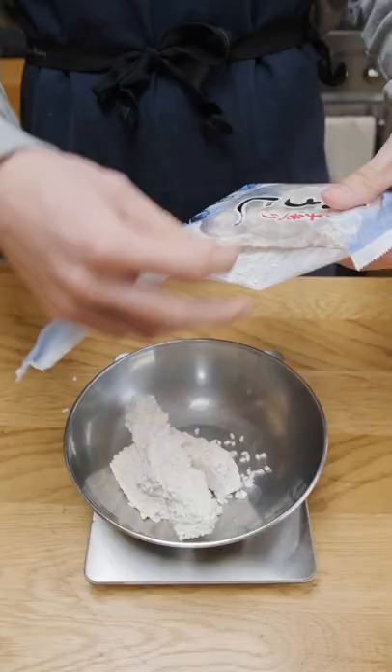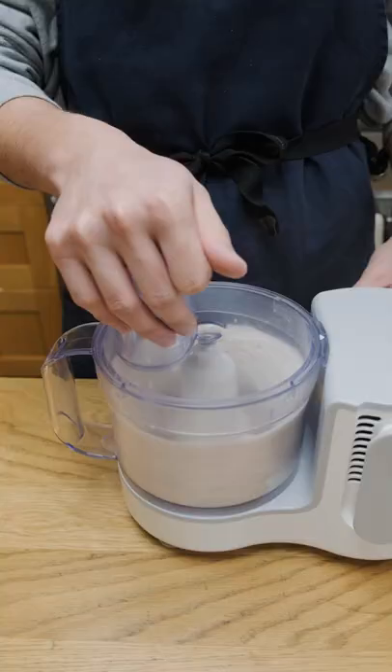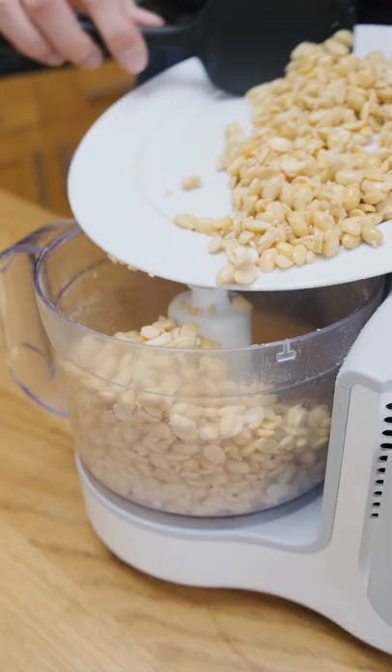While the beans are cooling, I'm going to prep some koji rice. I'm going to do about 30% koji rice and then 5% salt, and I'm going to blend them together to break up the koji a bit.